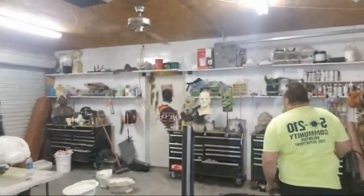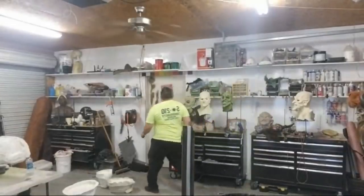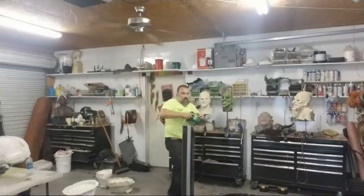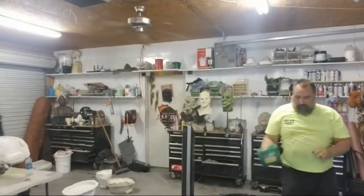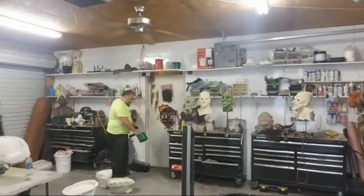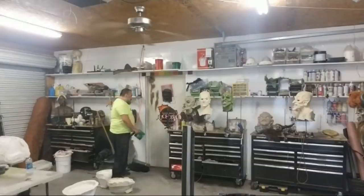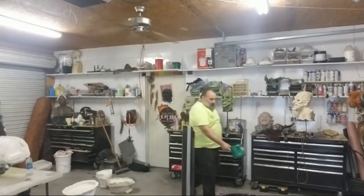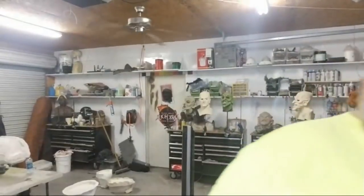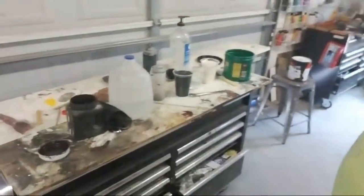I'm going to mix it in a coffee container. Rob is working away — say hi! We're finally breathing, fans are on, ACs are on. These coffee containers I have people save for me, I love them. If the paint smells like coffee, it's a bonus.